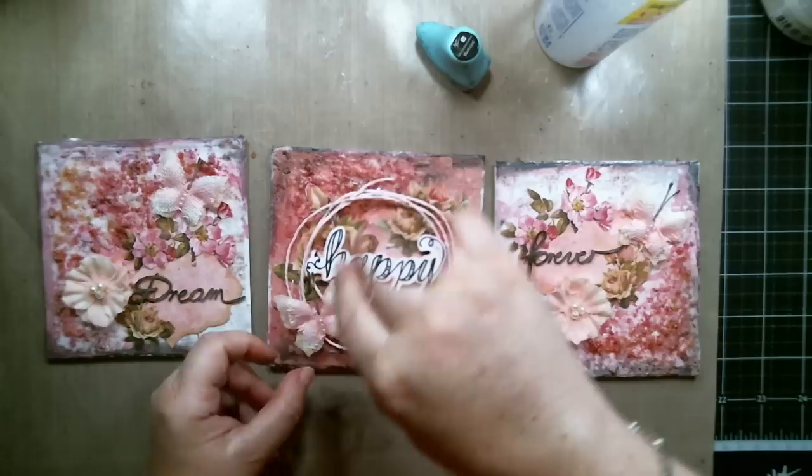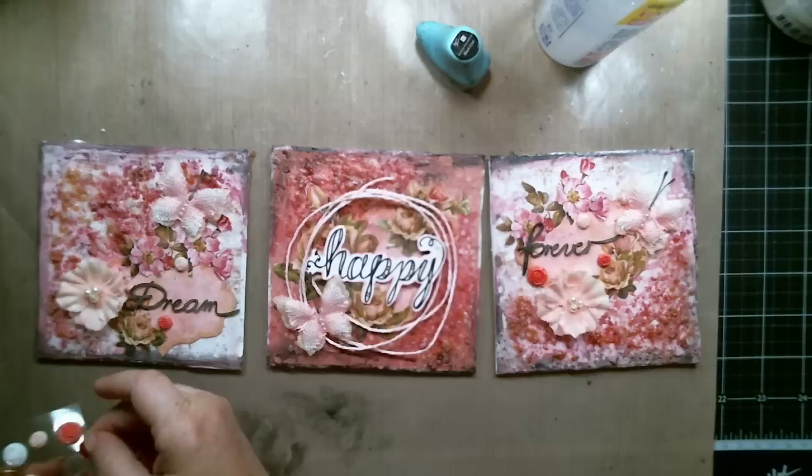I also added some resin roses that came in the kit. They are from the Prima Debutant collection and they just matched perfectly.